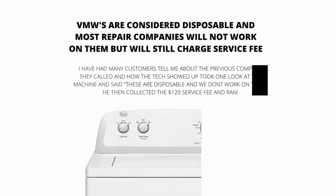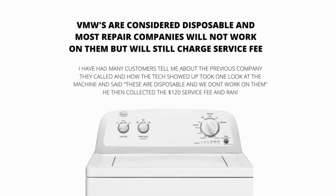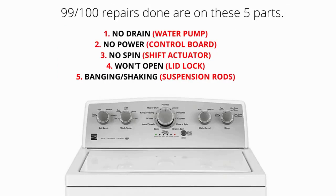VMWs are considered disposable, and most repair companies will not work on them. However, they will still charge a service fee. The main parts of a VMW are the lid lock, water pump, suspension rods, shift actuator, and control board. 99% of repairs done on VMWs are on these 5 parts.